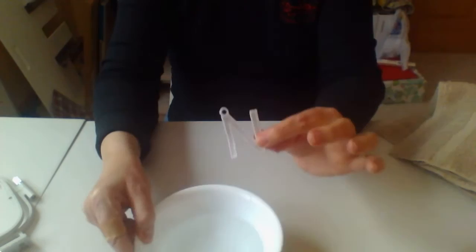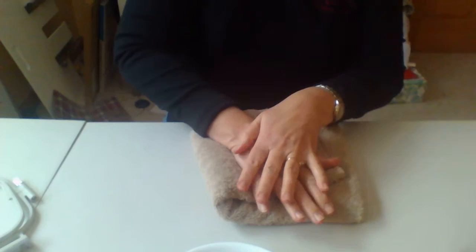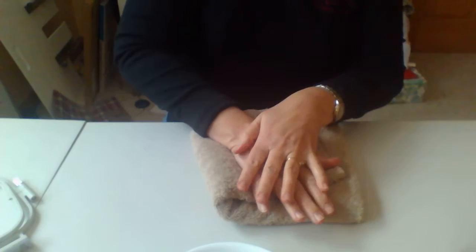Now you don't want to wring your design out, but it's helpful to dry it a little bit. Take a towel, fold it on top, and just kind of press out some of the excess moisture. Then just let the design dry flat. If it needs to be adjusted, you can move it around so it gets shaped just exactly the way you want it. You can press it briefly with a relatively cool iron to get it to lay nice and flat.